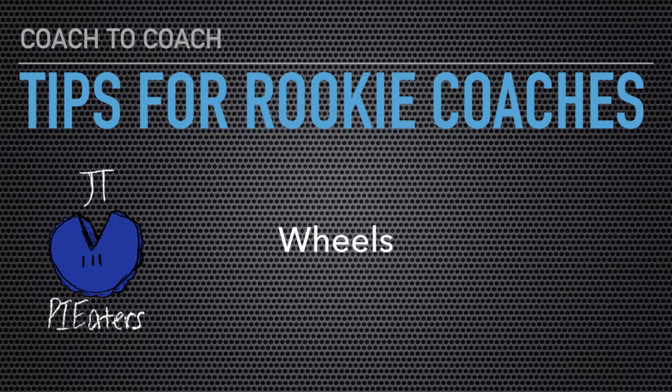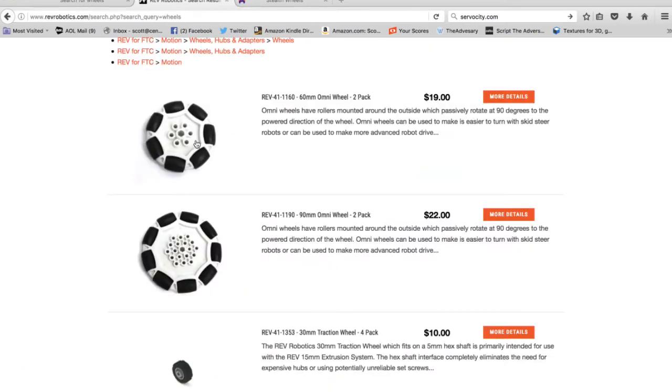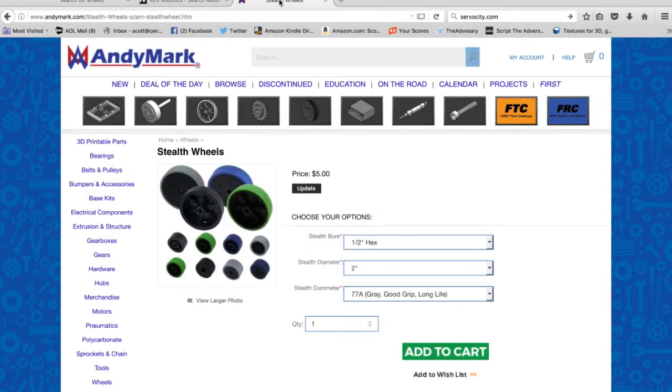Last, let's talk about wheels. Your kit probably came with wheels. This is the Tetrix website — you can see the standard kit wheels and also the Tetrix Max all-terrain tires, which were very popular a couple years back. You'll probably want some Omni wheels — these are four-inch, a pretty standard size; they make smaller and bigger ones. You can also go to Rev Robotics for their version of Omni wheels. Andy Mark, which we talked about with the motors, has these Stealth wheels, and they're really great. You can get those in different sizes.